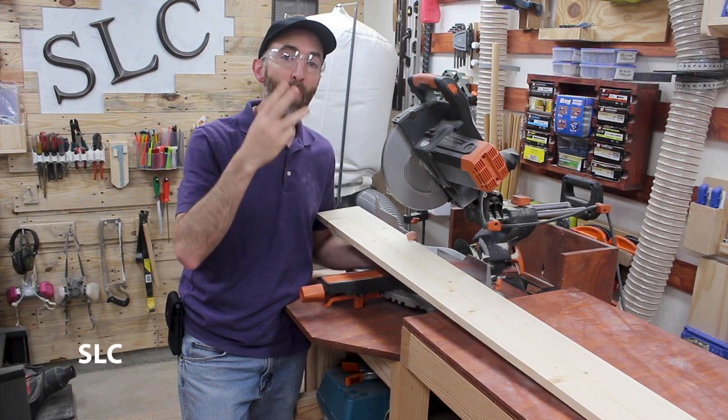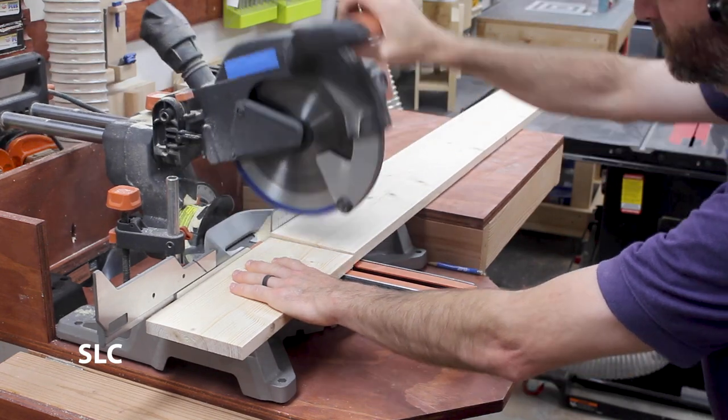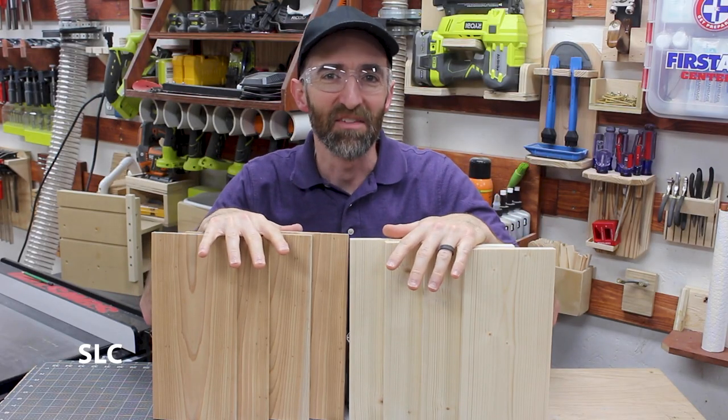I have a blue, a red, a white, and a gray, so I'm going to need four of these. Now let's take these outside and give them a nice burn.